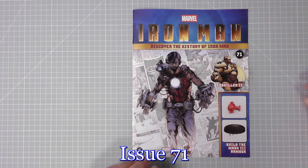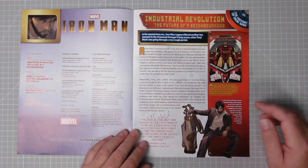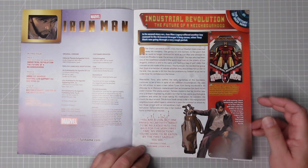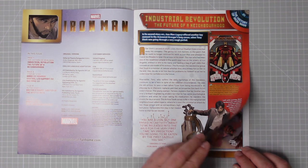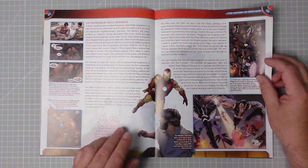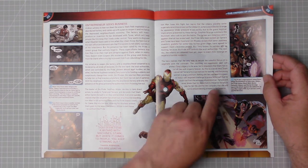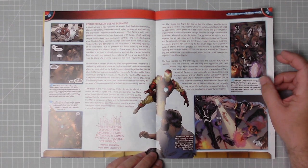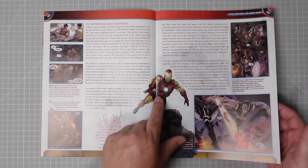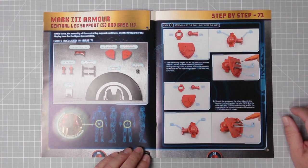Issue 71 - let's have a quick run through. On page three, the history of Iron Man: 'Industrial Revolution - the future of a neighborhood.' I think he's had a few too many there. 'Entrepreneur seeks business' - I think this is basically when he's lost his fortune and is making his way back up. He comes across a gang called the Pride, supernatural connections oblige the Illuminati to intervene.